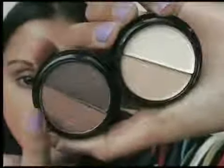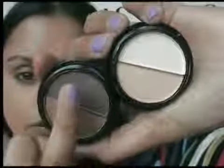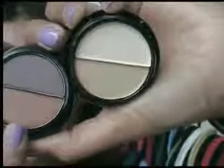You get sort of a reddy, rusty brown here. You get a sort of darker — it's more of a sort of grey brown. And then you get two fairly neutral colours. You get this golden sort of honey colour at the bottom, and then sort of a bone highlight colour at the top.